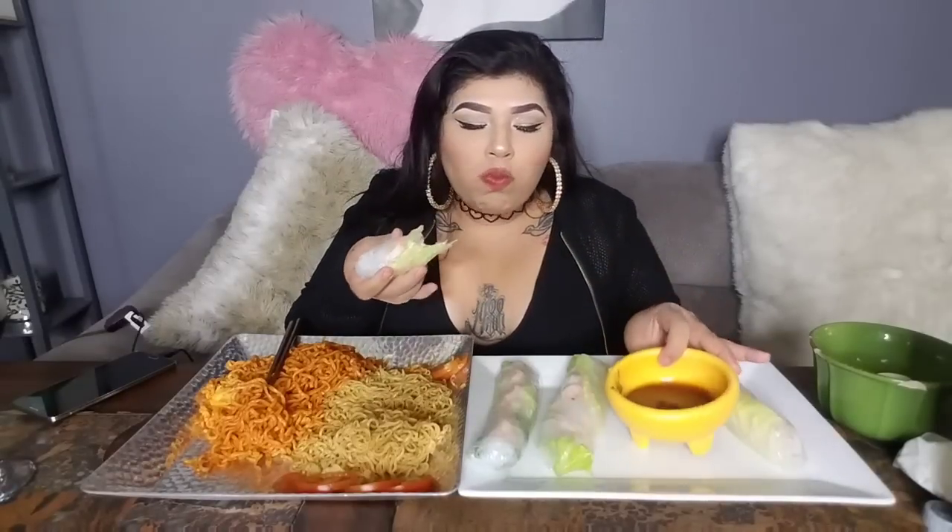I'm playing with my hair because it's getting a little spicy, but I love the spice — you know us Mexicans. For my spring rolls I just used lettuce and shrimp and kept it really simple today. Usually I'd put avocado, carrots, zucchini or cucumber — you can put whatever you want in spring rolls. I kept it simple because there's so much else going on and I just wanted a simple fresh flavor.